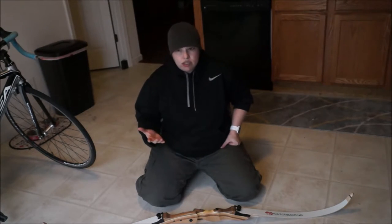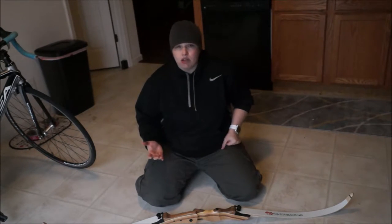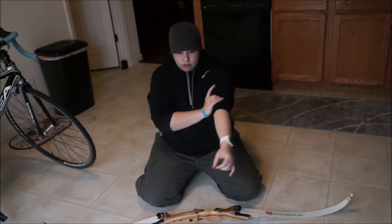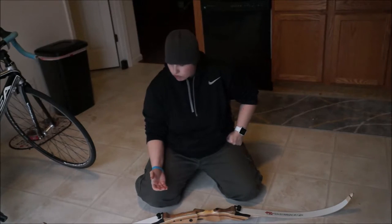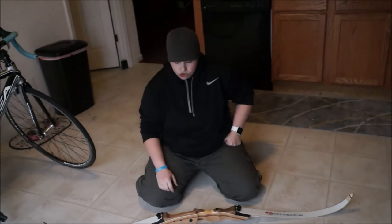This comes with a string. The string is okay. I would highly recommend upgrading it at some point in time, but it's good for what it is. It's a very quiet string for just being an entry level string.